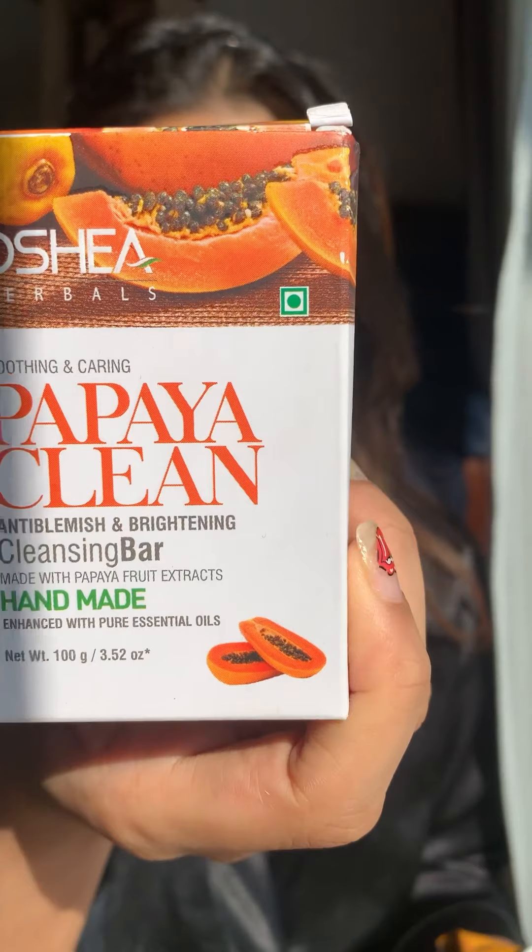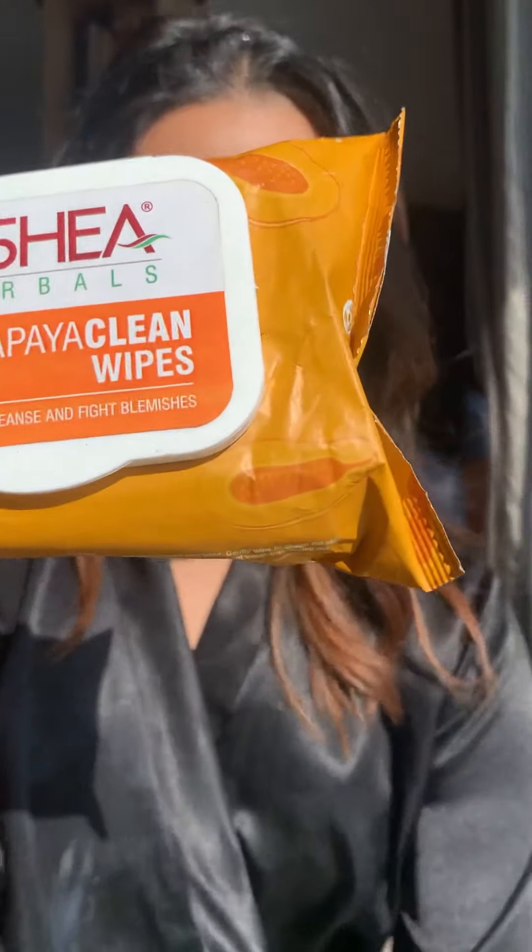Hi guys, this is Iti from Double Whimsy and today I am here to review the Papaya range from Ocea Herbals. These are the products that were sent to me. The first is the Papaya Clean Anti-Blemish Cleansing Bar. The second is the Ocea Herbals Papaya Cleansing Wipes.